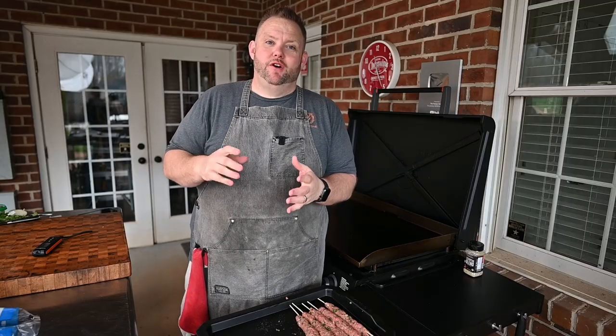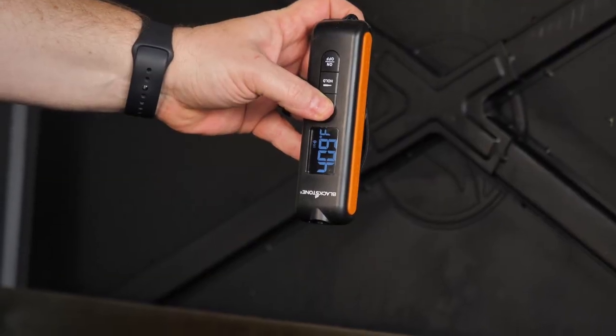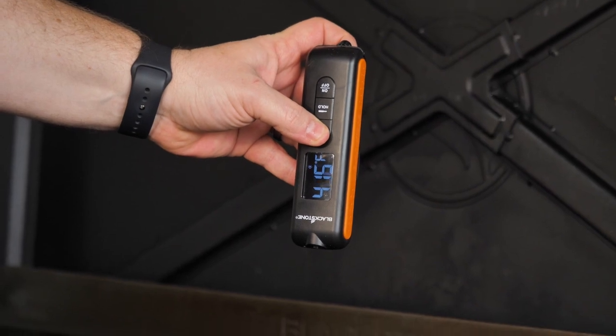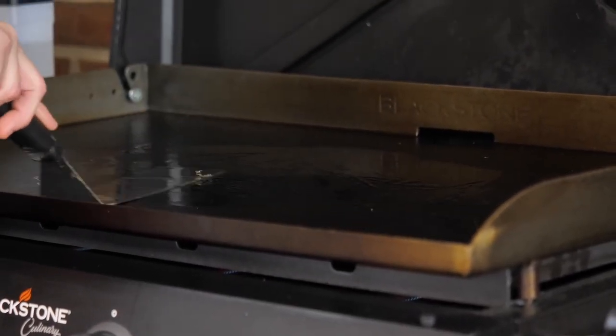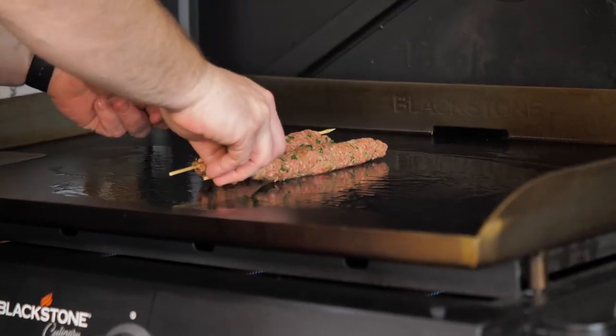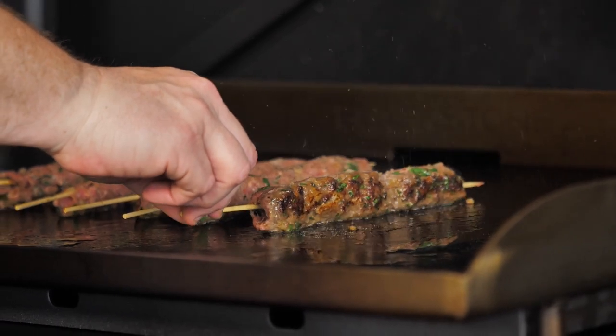I appreciate you watching thus far. If you don't mind, hit that like button, give me a comment, and hit that subscribe — I'd really like to see you around more. Now it's time to get these kebabs cooking. I've got a pre-warmed griddle here at about 400 degrees, everything on low right now. You don't want the griddle at a screaming hot temperature because you don't want the meat to not cook through. We're going to give it about two to three minutes on one side and just roll them over to the next.